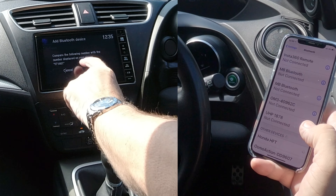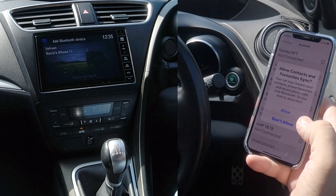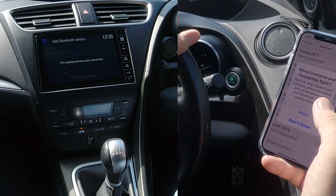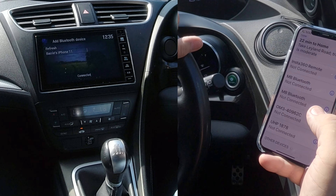Compare the following number with the number displayed on your phone: 971. That was the number it was, so we'll click OK there. Do you want your contacts and favourites to sync? I don't, because I won't be using the car again. But you click allow there.